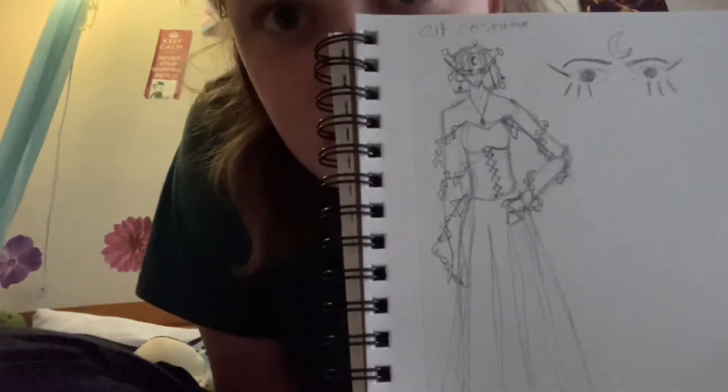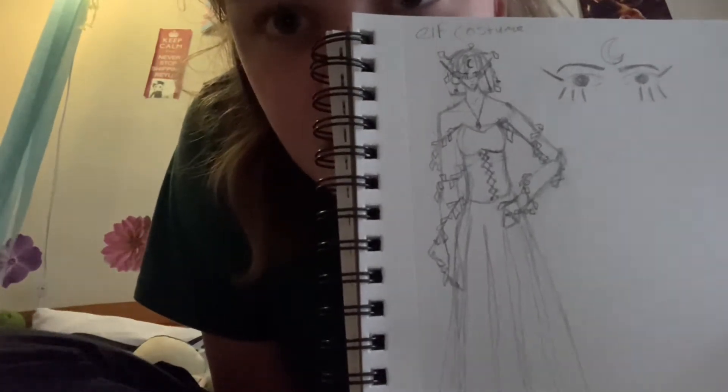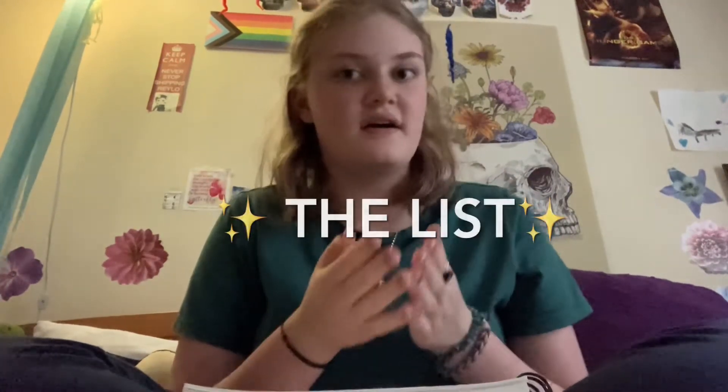I'll go show you the sketch. Hold on. I found it. This is basically the rough sketch of what I wanted. I'm going to be dressing up as like a forest elf or like goddess or whatever. And there's some things that I need and some things that I want, so I'm going to show you the list.